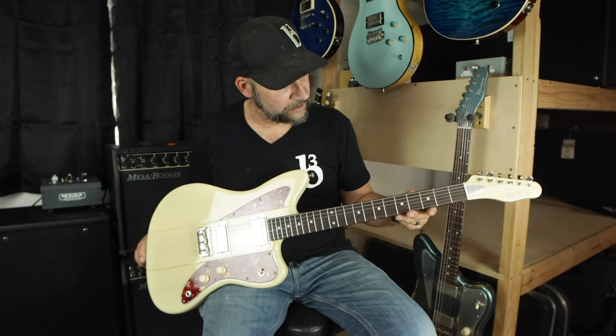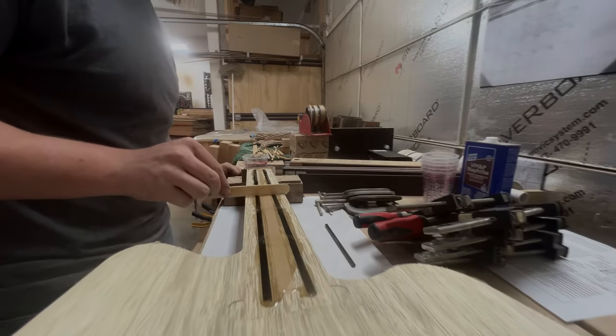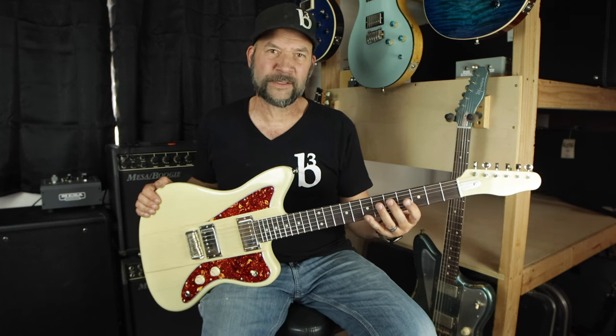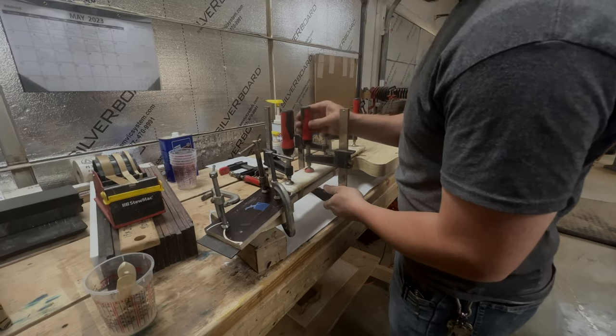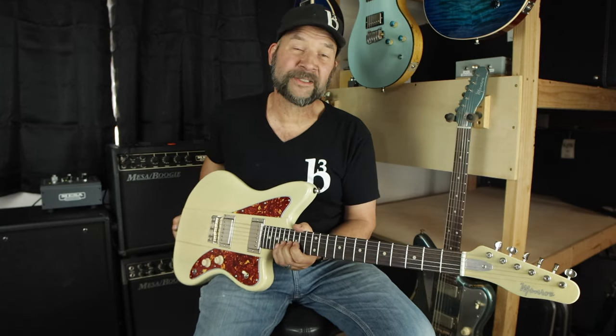25 and a half inch scale length, double graphite reinforced all the way up, so these things just stay in tune amazingly well. The graphite actually enhances harmonic content because it relieves dead spots within your instrument and just makes your notes ring better. If it rocks, stays in tune great, makes you sound better, and inspires you to play more guitar — then that's a good thing.